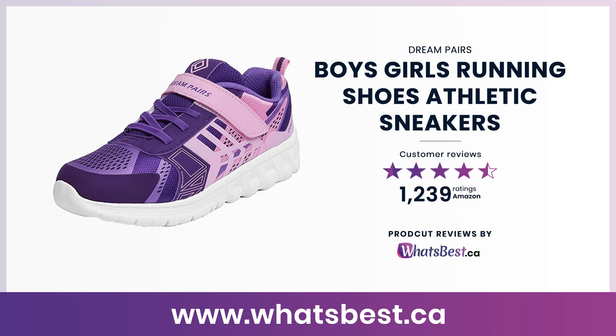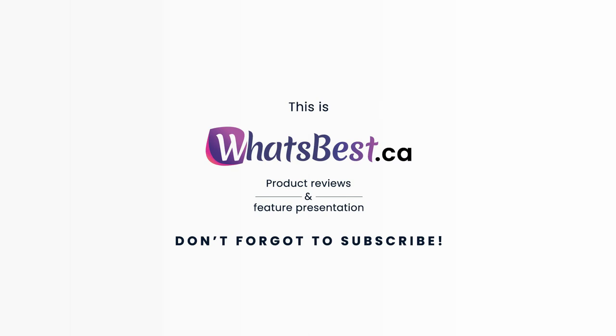Today we are giving you a closer look at boys and girls running shoes athletic sneakers from Dream Pairs. This is whatsbest.ca product reviews and features presentation.